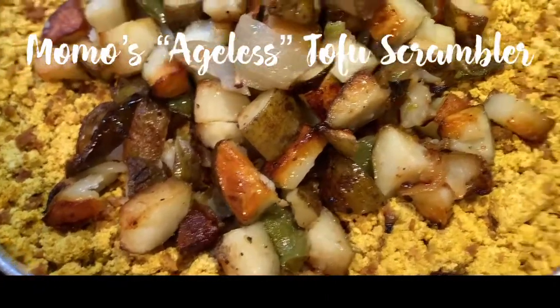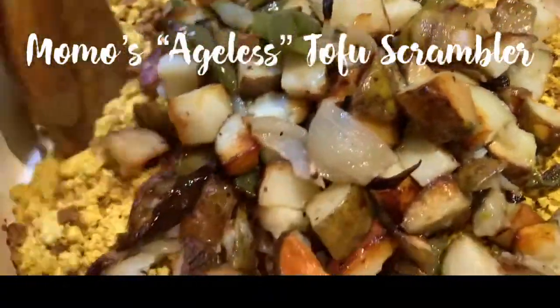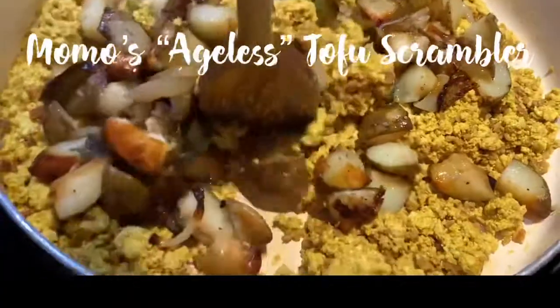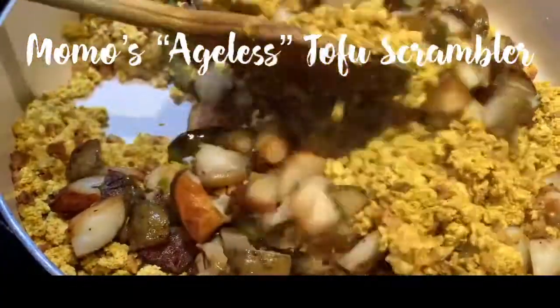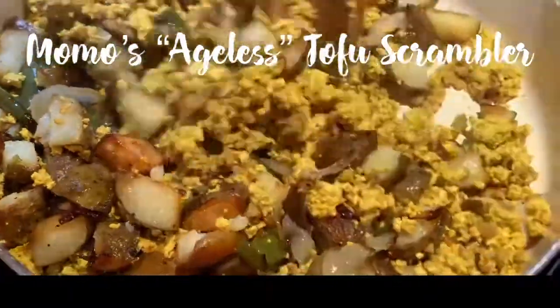Momo's tofu scrambler. This scrambler has taken years off my skin, both inside and out. My kind of tofu scrambler. I got my tofu which I heavily colored with some anti-inflammatory organic turmeric, which makes it look exactly like scrambled eggs but is 100% way healthier.